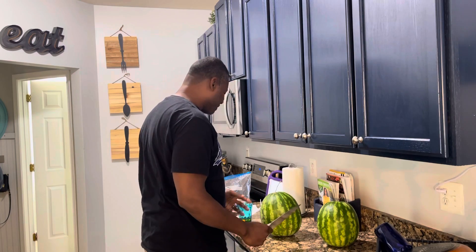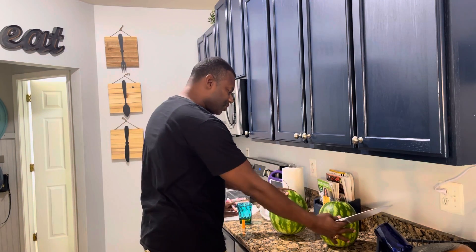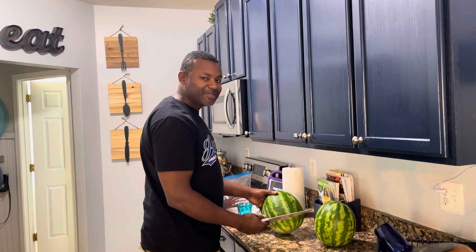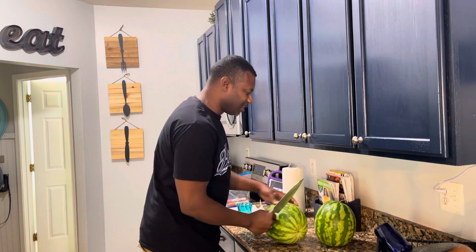Okay, everybody. This is what you call the moment of truth. These are two of our fresh watermelons fresh out the garden. We put them in the refrigerator so they can get nice and cold. We're going to cut them open and see what it's like.